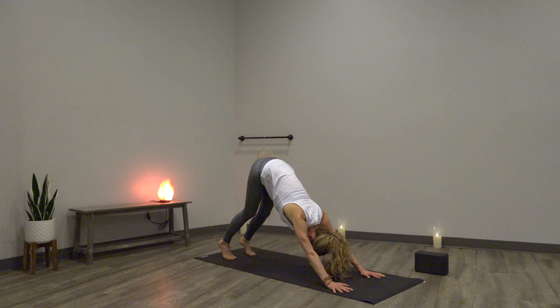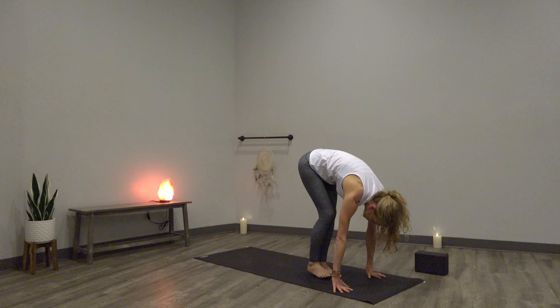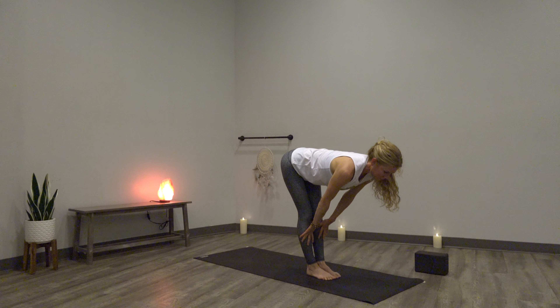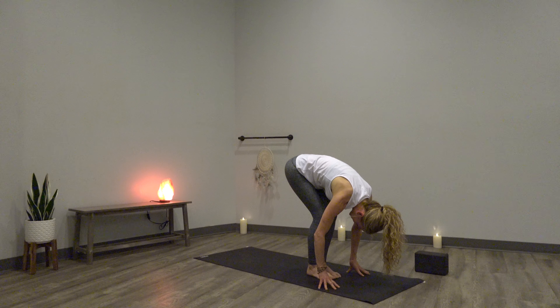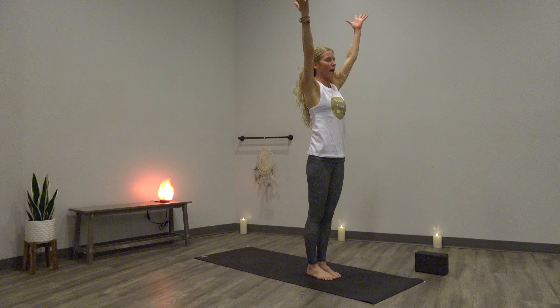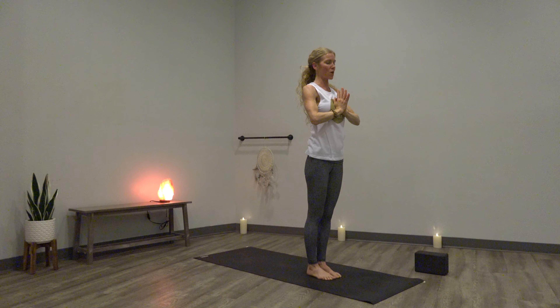Inhale, heels up. Exhale, find your way to the top of your mat. Forward fold. Half lift, breathe in. Exhale, let it go. Inhale, rise all the way up to stand — lift up from the ground up. Hands to heart center. Samasthiti. Roll your shoulders back, loosen your jaw.